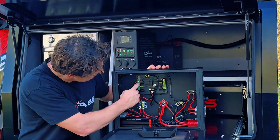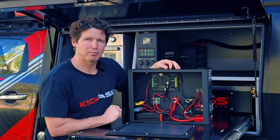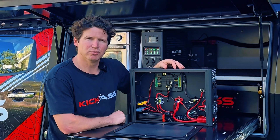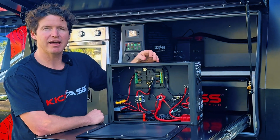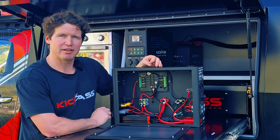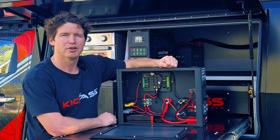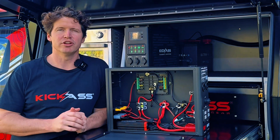Then we're able to wire in our hardwired outputs. To access the terminal block, I release this latch at the top, pull the cover down, and now I can access all my outputs. The hardwired outputs are protected by individual fuses, and all the Anderson inputs are protected by auto-resettable circuit breakers. If you pair that with the battery management system in our lithium batteries and the alerts on the front display screen, we've got you covered for safety.